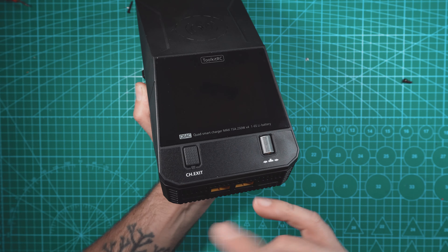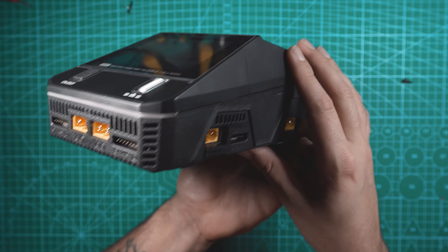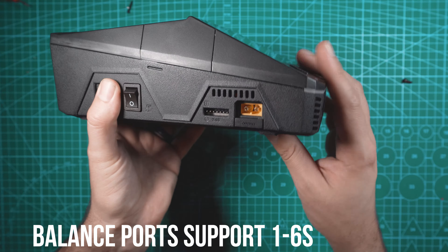Looking at the back of the charger we have two pretty good sized fans and these are just going to help keep the internals cool. Looking at the front and sides of the charger we have our four separate channels: channel 1, channel 2, channel 3, and channel 4. All four channels have an XT60 and balance plug, but channels 1 and 4 also have an XT30 hiding underneath a cover.